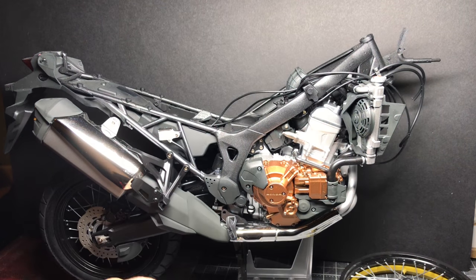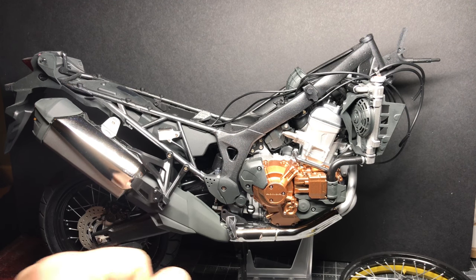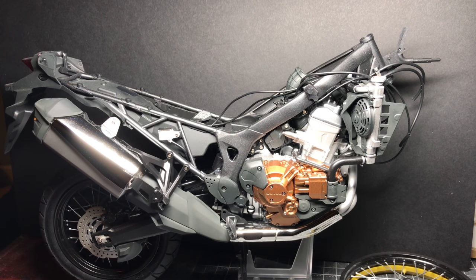Hello, I'm Chris, this is Gross Models, welcome to me building the Tamiya Honda CRF 1000L Africa Twin 1/6th scale motorbike. This is part 7 where I'll be doing the front bit of the bike.